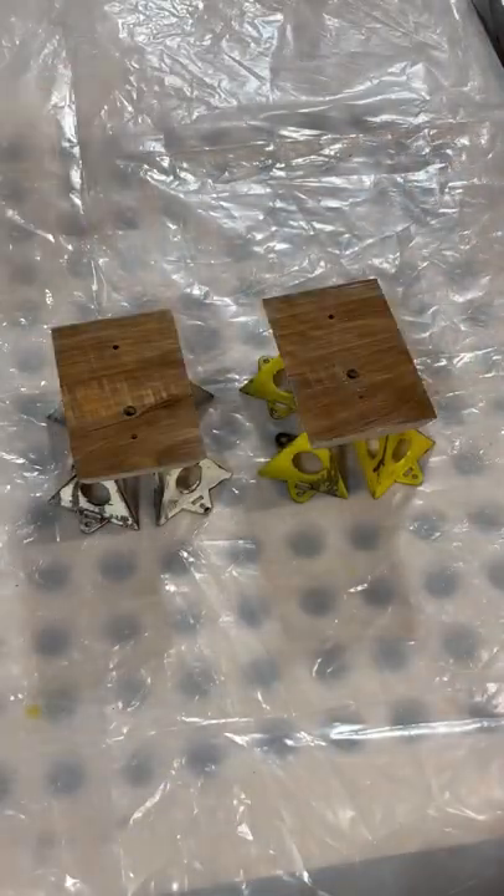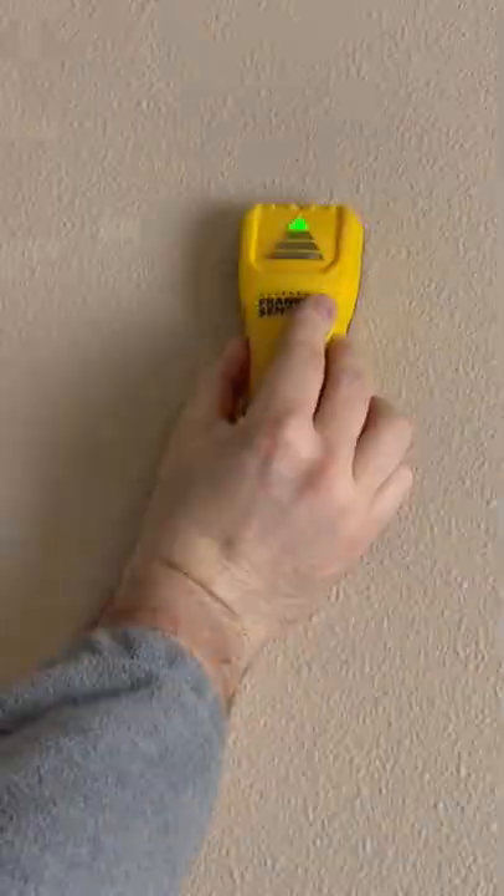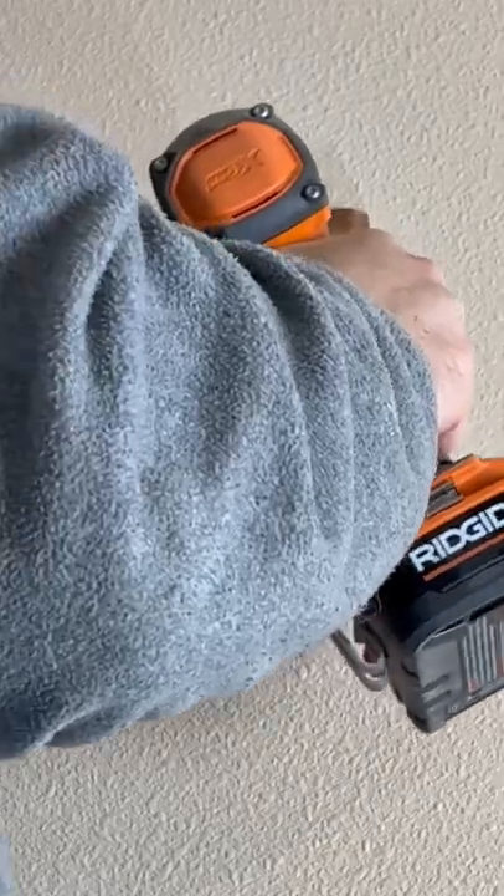Now you can finish it off with a few coats of lacquer. Finally, attach your beautiful new guitar hanger to a stud and enjoy!